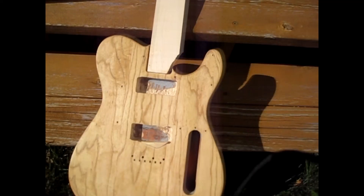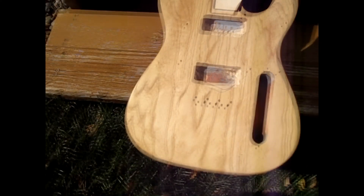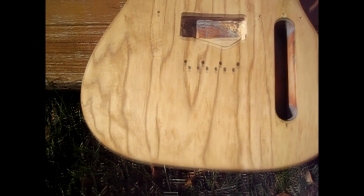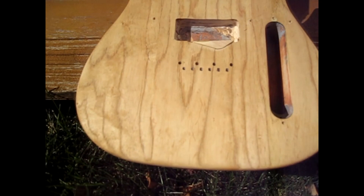The first layer of True Oil is on. I tried to do a pretty wet coat. I cut out a section of a dish towel we weren't using anymore and used that — it worked pretty well. I would cover the top of the bottle, tip it over to get a little on the towel, then wipe it onto the body. I did that pretty frequently to get a lot of liquid out onto the body. It still looks wet and feels kind of sticky, but I just finished.